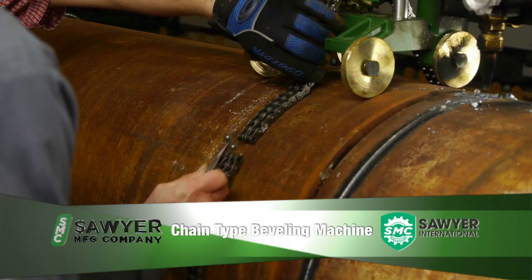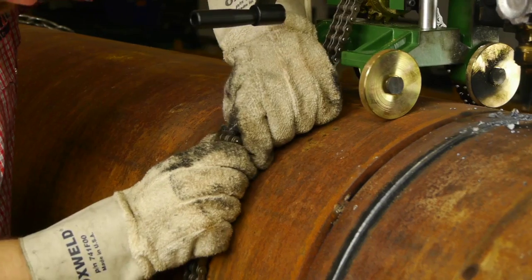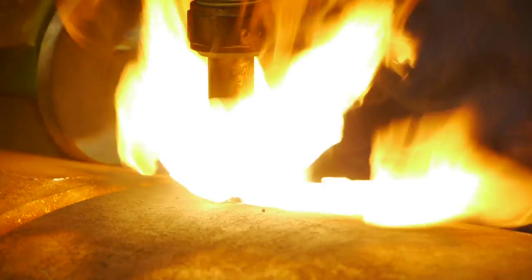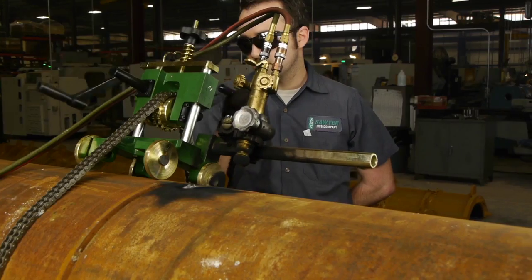With the Pipes Wizard chain type beveling machine, you can affordably cut a vessel or bevel large diameter pipe. This economical beveling machine is incredibly easy to use and can be set up and ready to go in minutes. Easily adjustable to cut any diameter of pipe four inches and larger, this beveling machine is a versatile tool for any pipe welder.